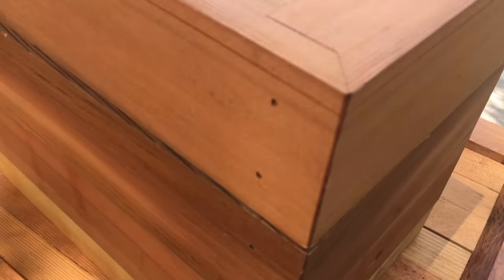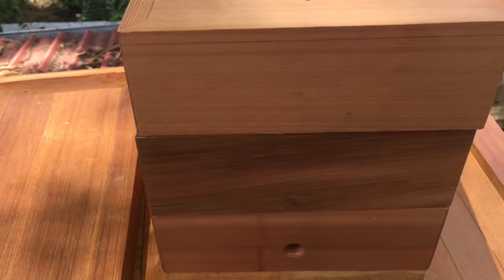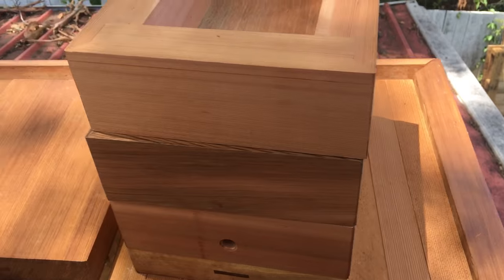Now you may notice that these walls are a bit shorter than your standard native bee hive design, and there's a reason for that.